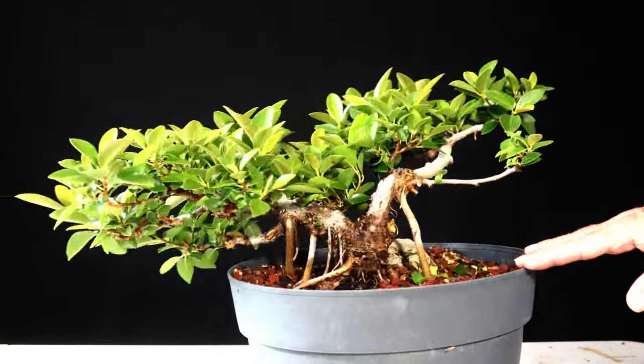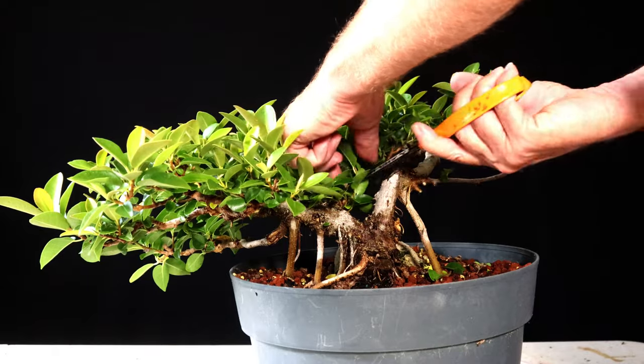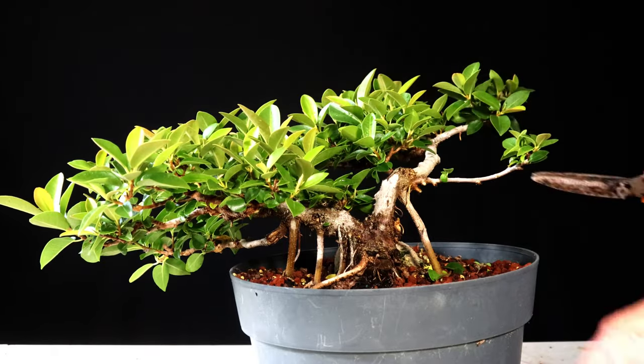You can already start seeing the trunk a little bit better. That was most of the low straight-down growth. Now I'm going to get some of the straight-up growth.